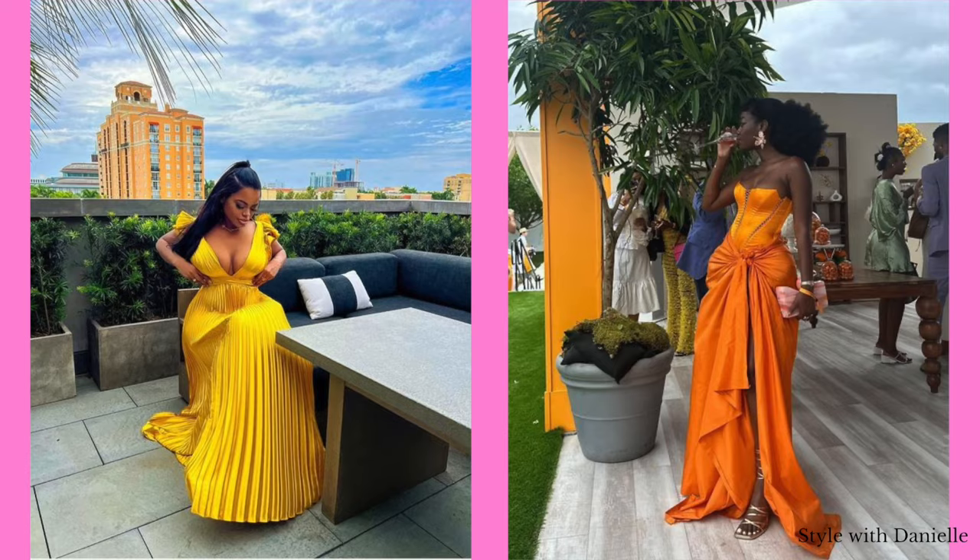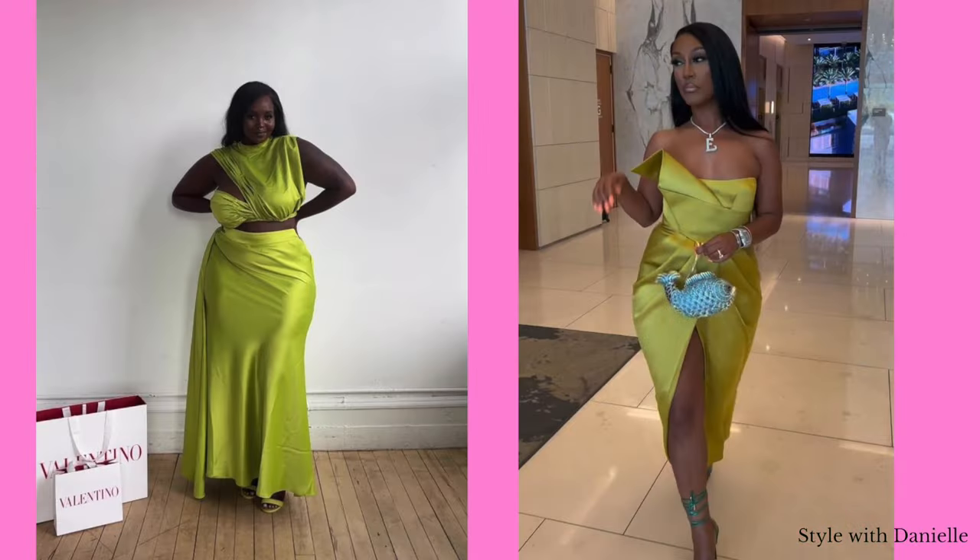Anyway, these are going to be dresses that you'll actually get good wear out of because they're going to look so good on you that you'll want to wear them over and over. Some of y'all be kind of funny about being seen in the same thing more than once.